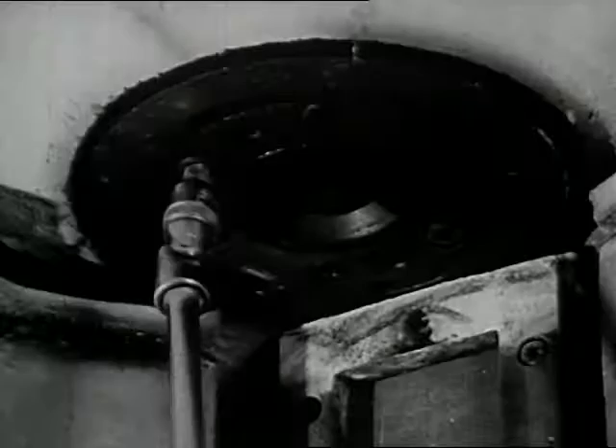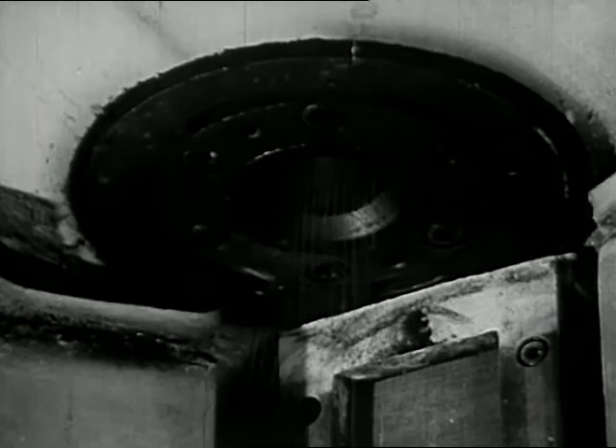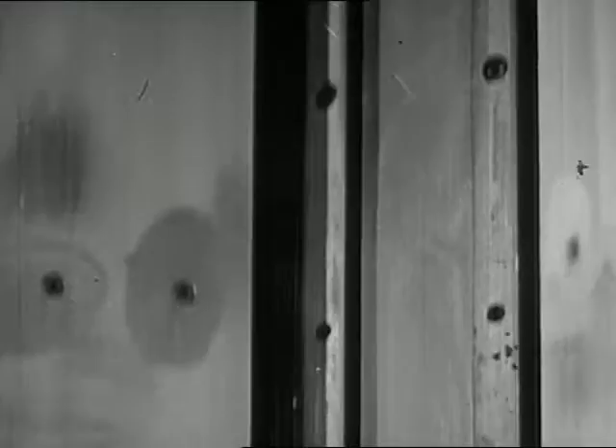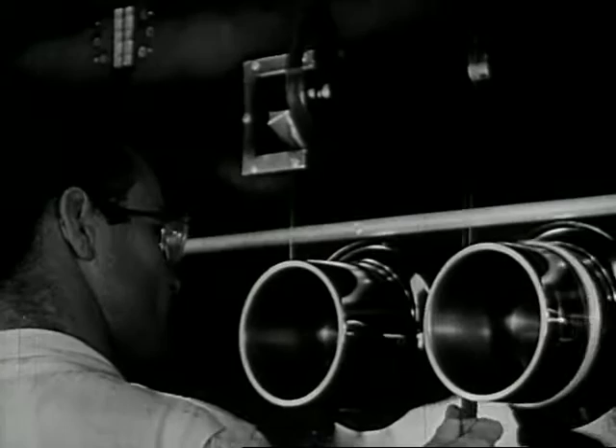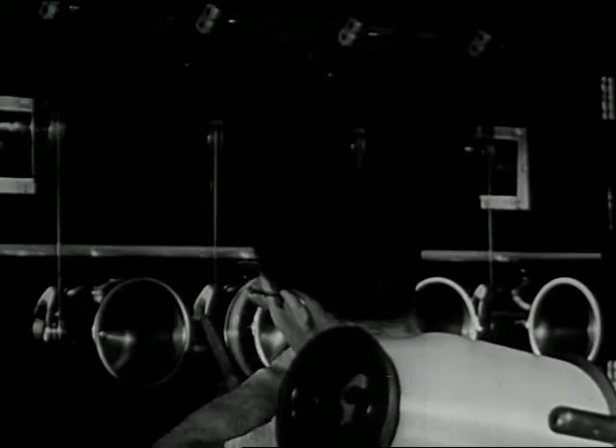This man is putting a nylon spinneret into place. Out it comes — the hot molten nylon out through the tiny holes to form these fine filaments. These filaments harden in a current of warm air, and down here they are gathered into a single fiber. This fiber is drawn onto a machine on the floor below, which twists it into a single strand of nylon yarn. The strands are wound on large bobbins. Here's a full bobbin of bright, silky nylon yarn.